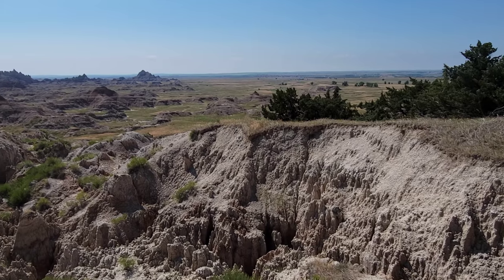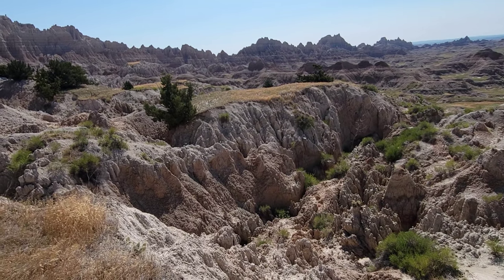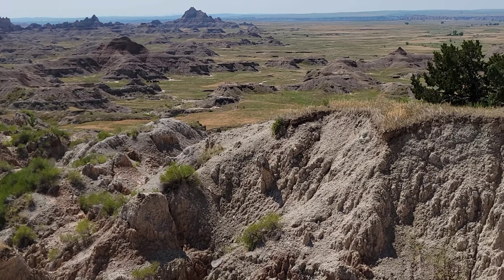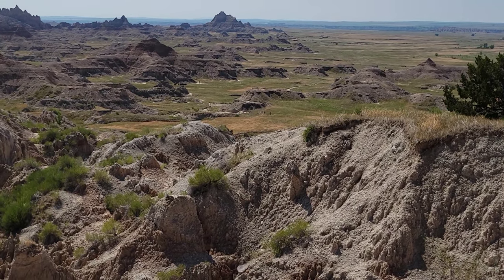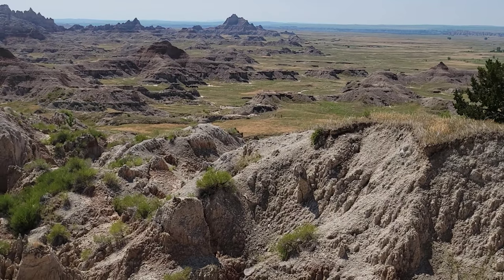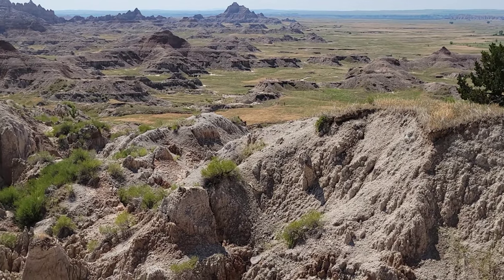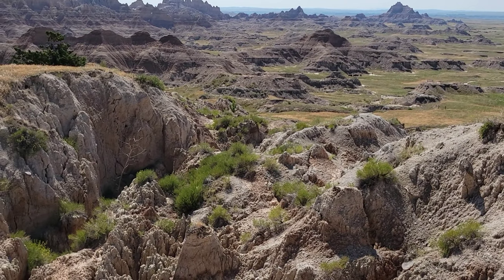Hi everybody, this is Tony. Today we're here on the White River Formation. The White River Formation is mostly Eocene to Oligocene — roughly 55 million years to about 33 million years ago — right when mammals were diversifying, taking off, and thriving. After the comet hit the Yucatan roughly 66 million years ago, through the Paleocene the Earth warmed up. You had redwood forests up at 70 degrees north latitude, and then mammals diversified from that little tiny rodent-like Morganucodon.